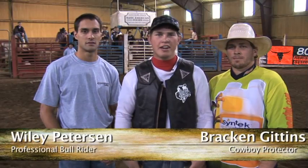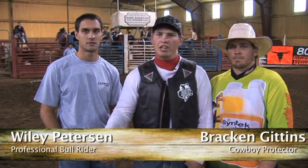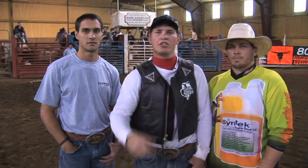Welcome to Wymouth Y. I got Wiley Peterson here — I'm bracken to save our butts. We're going to go ride some bulls and show you guys how to ride like Wiley so you can dominate.